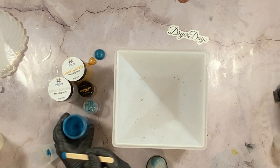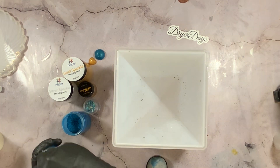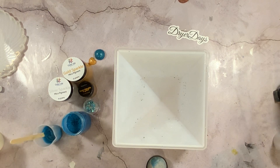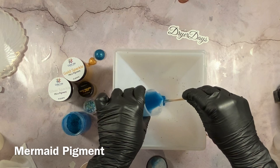Everything I'm using in this video — all the products — can be found at drierdaysartstudio.com, that's my online shop. All the pigments you can see here are from my Color Joy line that I just launched. I'm going to be using some beautiful colors: mermaid pigment, gold, gold sparkle, and gold metallic. For glitters I'm using my Paradise Bay glitter and my Van Gogh. I'll put a little caption up when I'm using each so you know which is which.